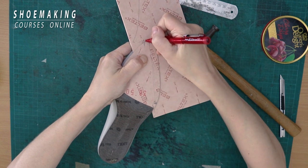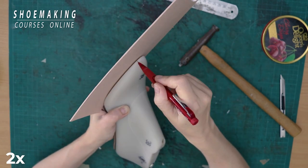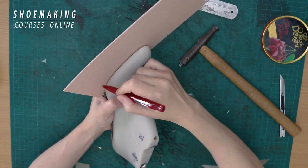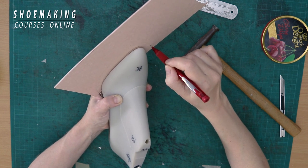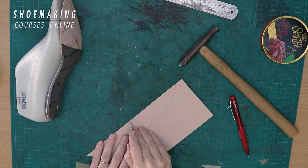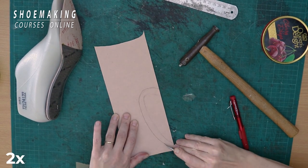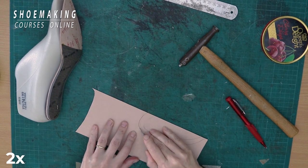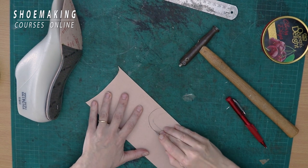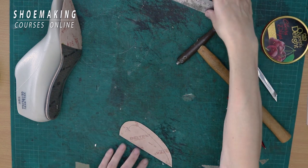Now we need to copy the new line of the insole. We can copy it exactly following the bottom edge, or make it bigger and cut it after we attach this piece. I'll add extra 8 millimeters around the needed line and cut it out from the side where I marked this line. It's thick so you will need to cut it a few times until you cut it out. And here are the two points.